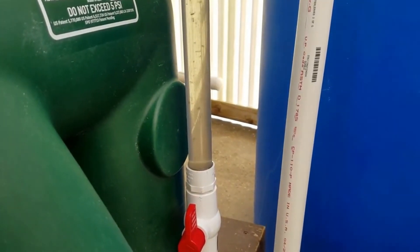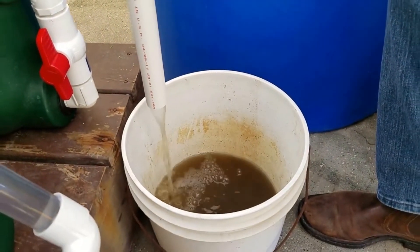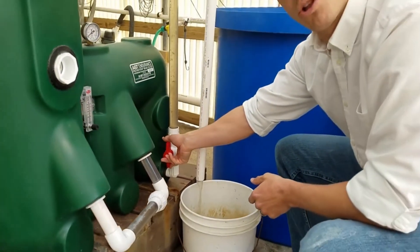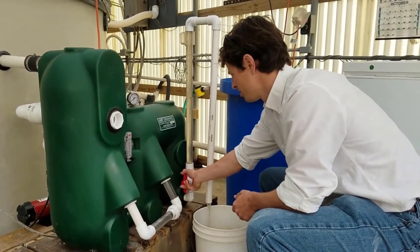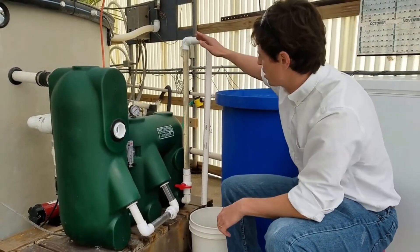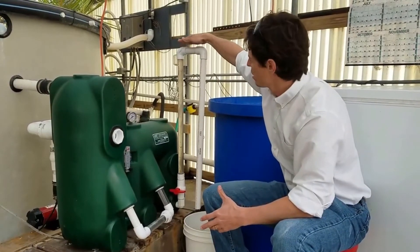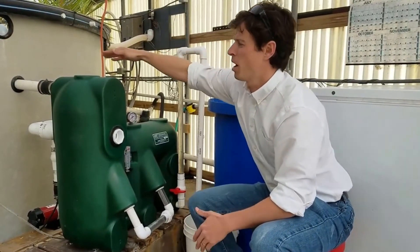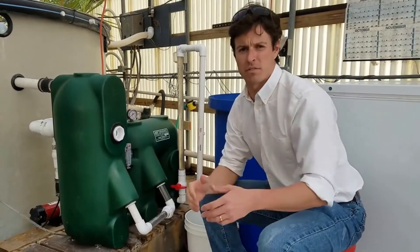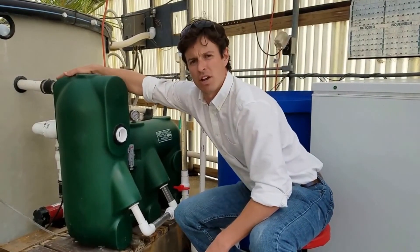As soon as my water runs clear, I can close this valve up. I don't want to leave this valve open too long. The height of this standpipe is very important. The height of this standpipe must be above your return line — you could have some bead loss if this is below the return line.